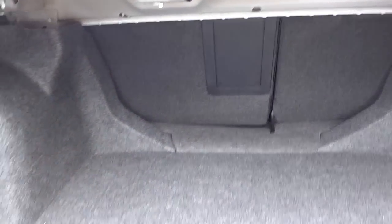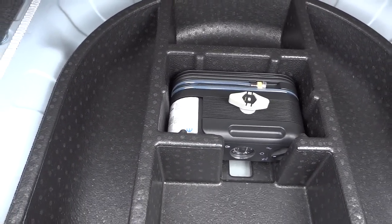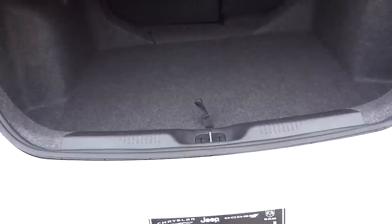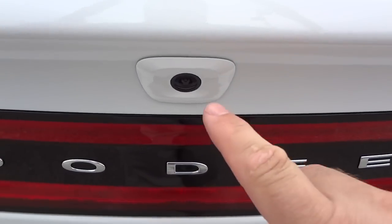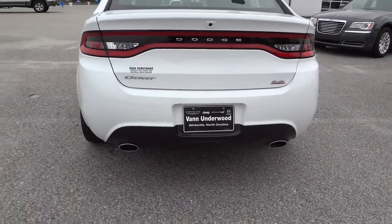Using the key to open up the trunk — pretty decent amount of space. It does have the folding seat so you can add more cargo space when needed. Under here you do have a tire inflating kit, because it does not come with a spare tire — something to consider. A spare tire is an option but it does not come standard.